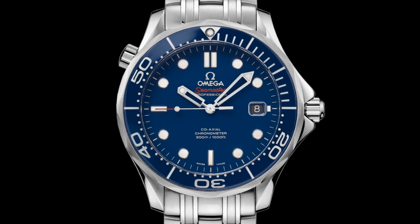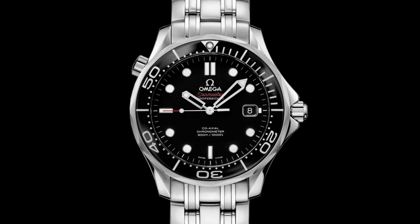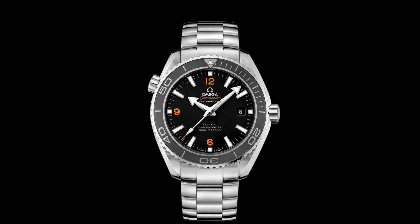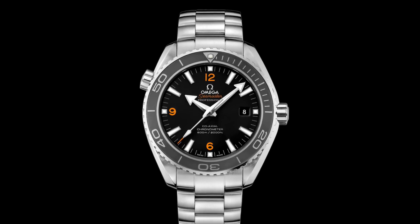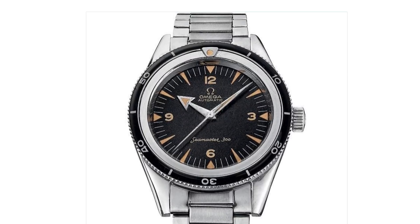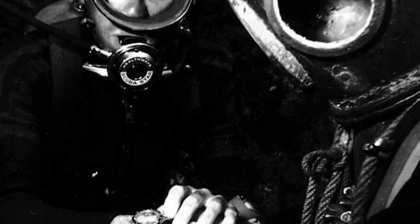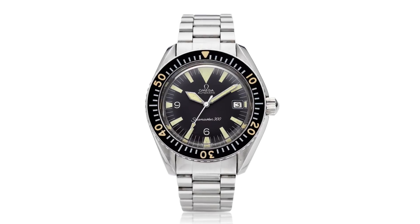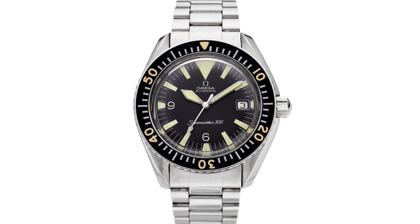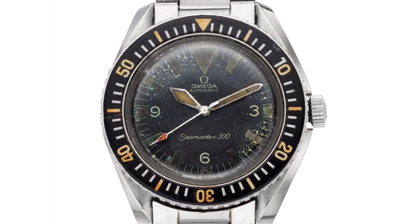One also has to remember that in 2012 the Seamaster 300M — the Pierce Brosnan era James Bond watch — had been updated, but it still used an older movement, and so aside from the Planet Ocean, no other dive watch from Omega had their new fully in-house movement. The format chosen was that of the 1957 Seamaster 300, the first of Omega's dive watches, and a very elegant piece with an unprotected crown, straight lugs, very fine bezel and broad arrow hands. The format of the later Seamaster 300 from the 1960s with its lyre twisted lugs and bolder dial is echoed in the Omega Seamaster Planet Ocean.